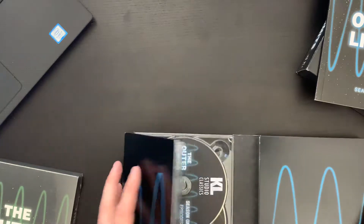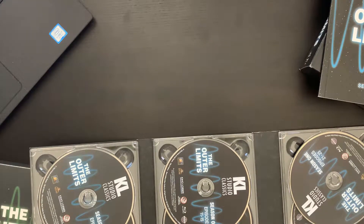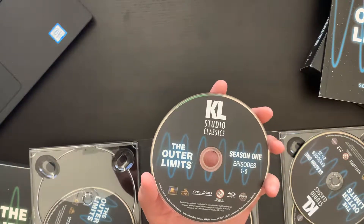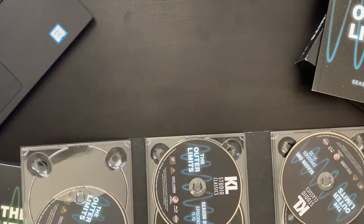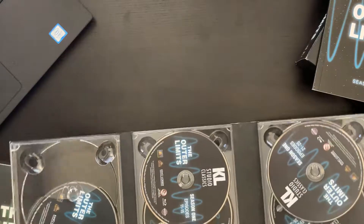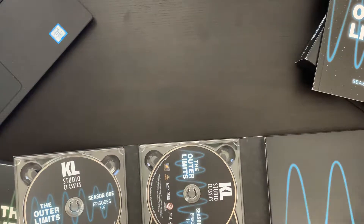Let's break into the actual discs. This is a digipack style, and we have quite a few discs — seven discs in total. Each looks pretty similar: episodes one through five on the first, and the final disc has episodes 31 through 32, so 32 total episodes in season one. It's this kind of digipack style that all folds in together.